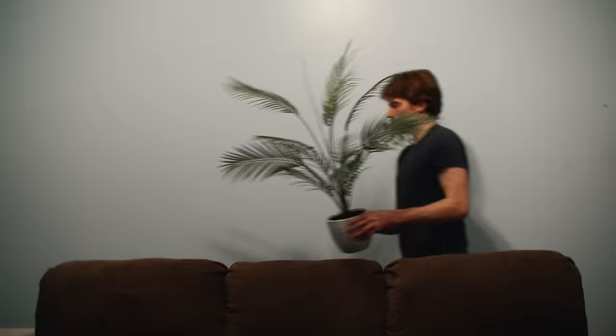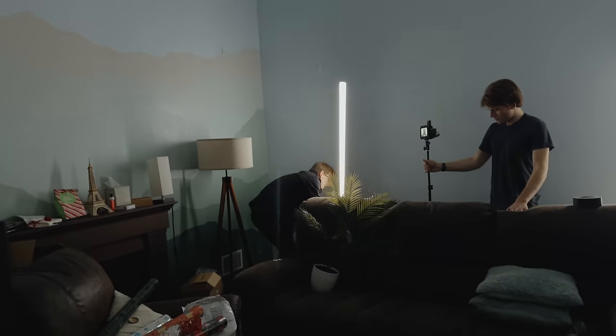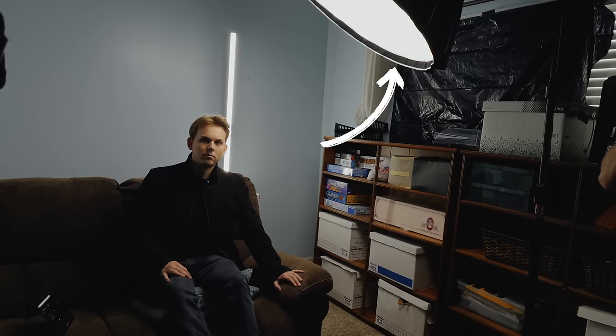We started by moving things out of the way to get a blank wall behind the couch — this is where we're putting our water caustics effect. We initially had some LED tubes in shot, but I framed them out in post because I preferred the way it looked without them. Lastly, we added a soft light to the side of me. Onto our water caustics.